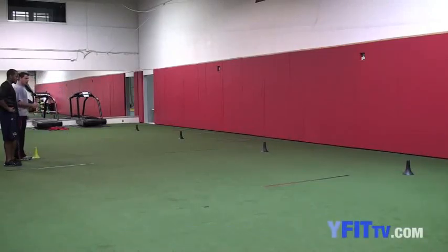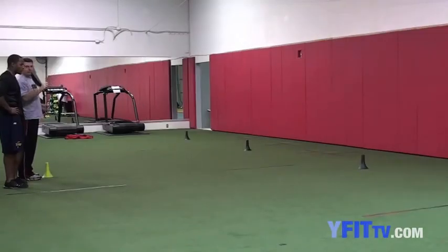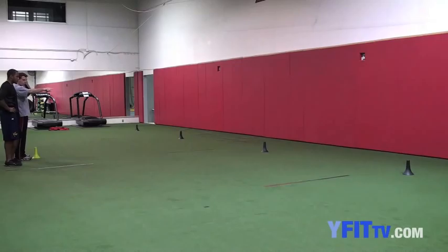This is called figure eight. You're gonna start here, run to the first cone, circle the cone in three steps. No stutters, no chops — one, two, three and you're out. Circle the cone, draw an eight.